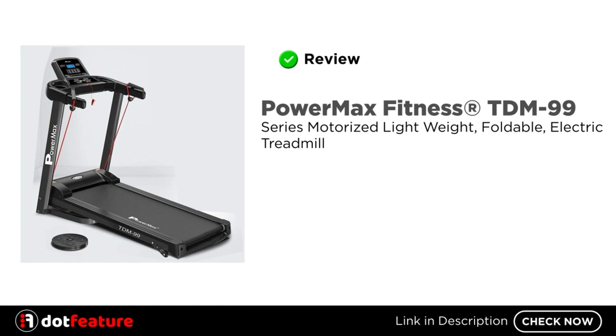Hey, I am going to review the PowerMax Fitness TDM-99 Series Motorized Lightweight, Foldable, Electric Treadmill.